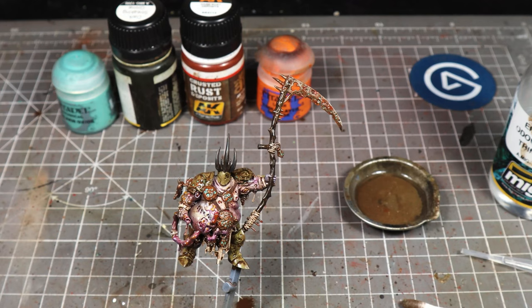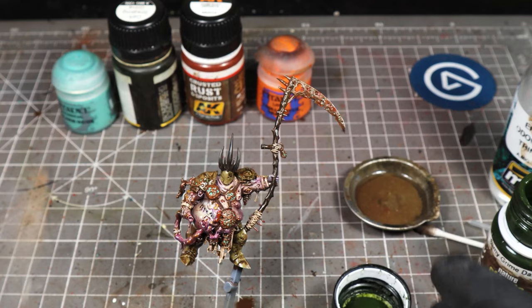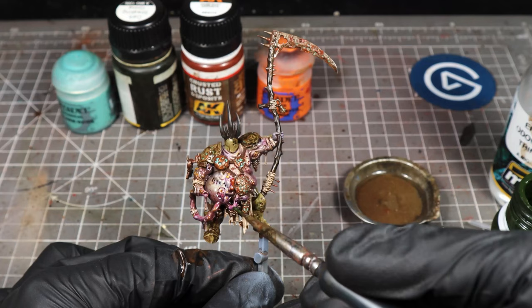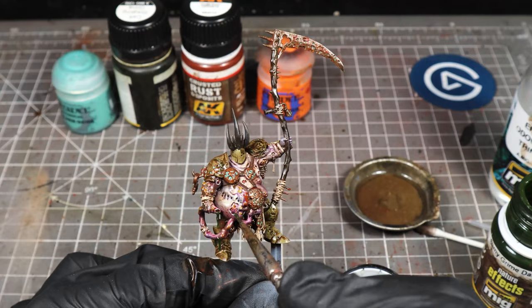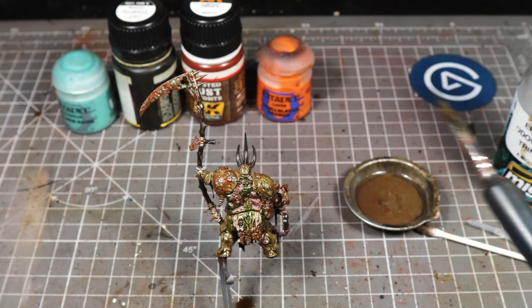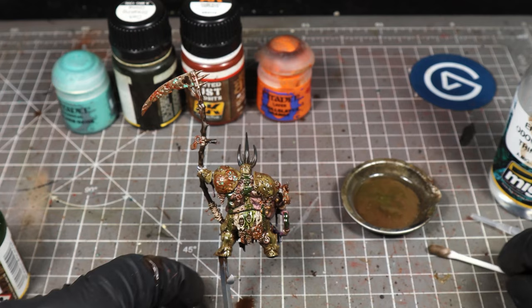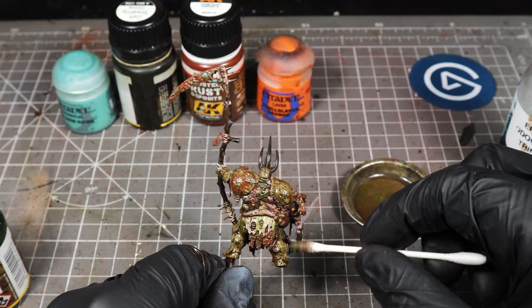Now we're going to use Slimy Grind Dark, which is one of the MIG streaking products. I love this paint — it's like a dark slimy green — and we're going to apply this to any of the dripping pus sort of areas. I don't know what you would call them — these horrible bits here dripping out of what I assume is an intestine. We're going to apply some coming out of different areas of the model, in streaks coming down from crevices and cracks in his body. Then we're going to leave that for a minute or two and come in with the cotton bud and just roll that over to take off some of the excess, but still leave this horrible slimy residue on the model. We're going to leave it on the drips of pus coming out of the intestine thing, but clean it up from where we've left it on the rest of the model.